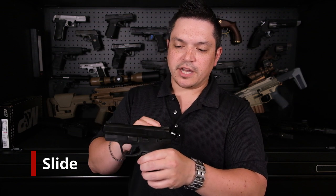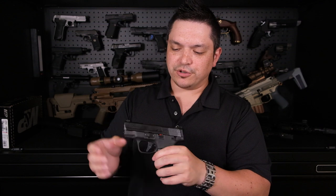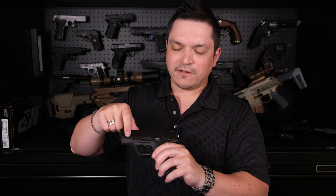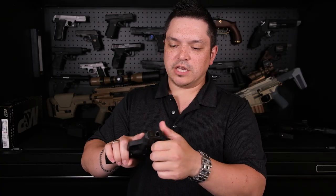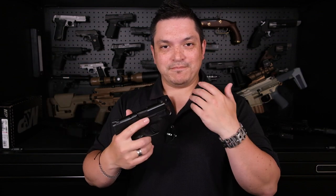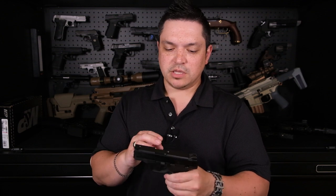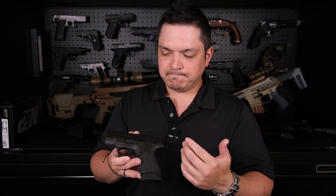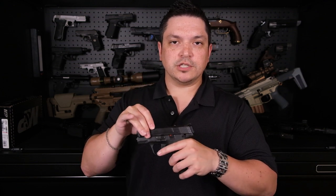Moving to the slide — no cutout on top, but there's certainly room for it. I was a little disappointed again to see mostly aesthetic front serrations. They have the real estate to do functional front serrations and I wish they would. I have seen their newer compact models now incorporate front serrations, which is great. If you love this gun but wish it had front serrations, I'd recommend sending it to an aftermarket company for milling, re-Cerakote, and adding that front serration pattern.